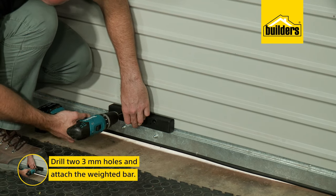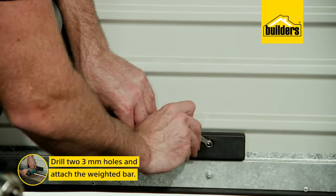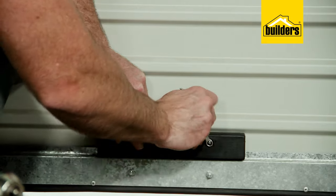Next up, we need to attach the weighted bar to the inside of the door at the bottom. Mark and drill your two 3mm holes, attaching the bar with the screws and nuts. The weighted bar is very important and helps the door to start sliding down the tracks when you close the garage door.